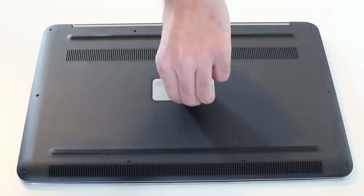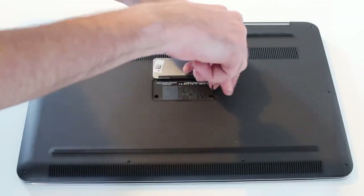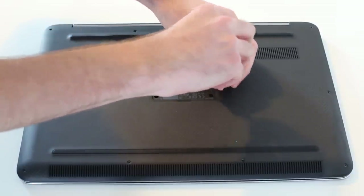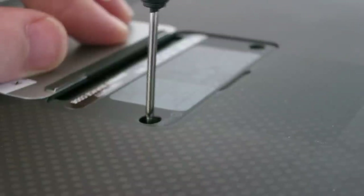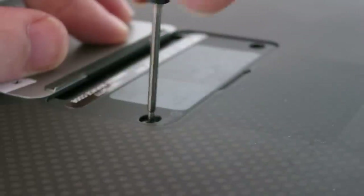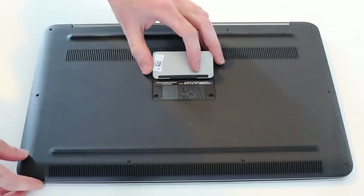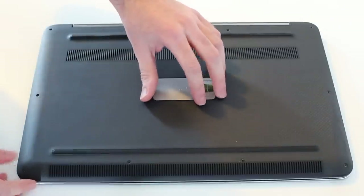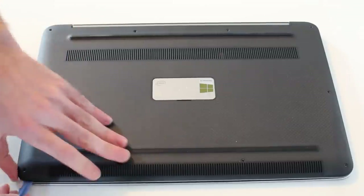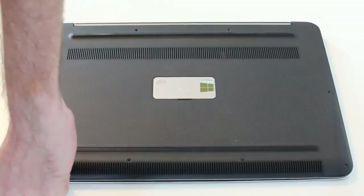With these removed, we now need to lift the little silver flap. There are two crosshead screws in here — we don't need to remove those, we just need to loosen them, and we can let that magnetically snap back over.